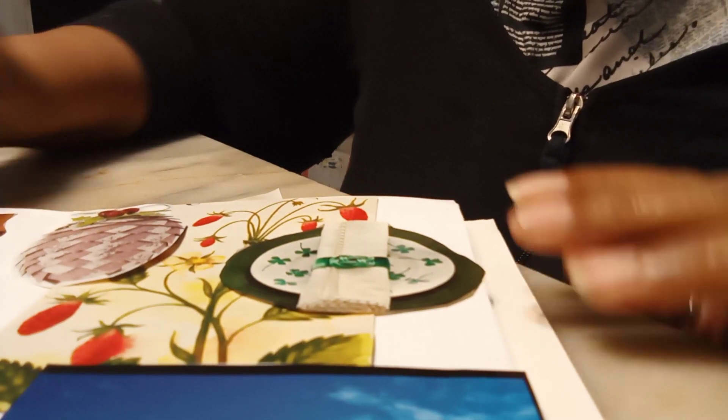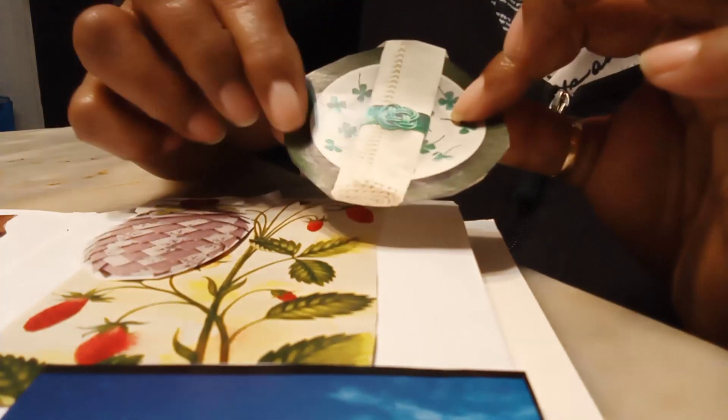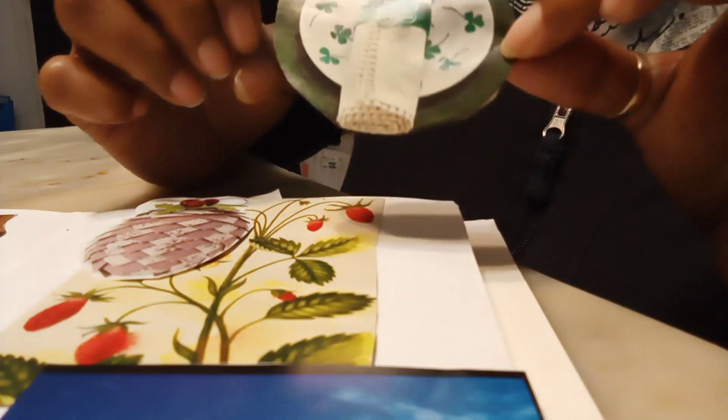Hey everyone, happy Thursday. I thought I'd take you along on my glue booking page and we're almost finished, but this prompt for this page is something lucky.